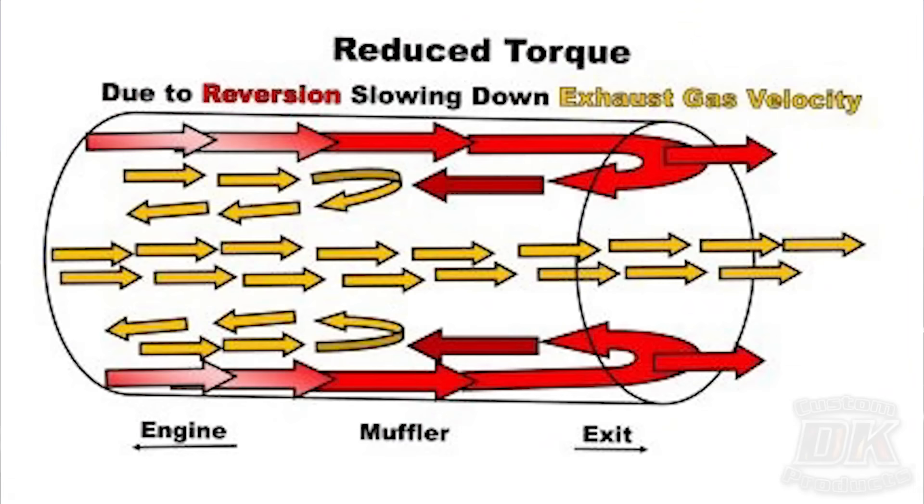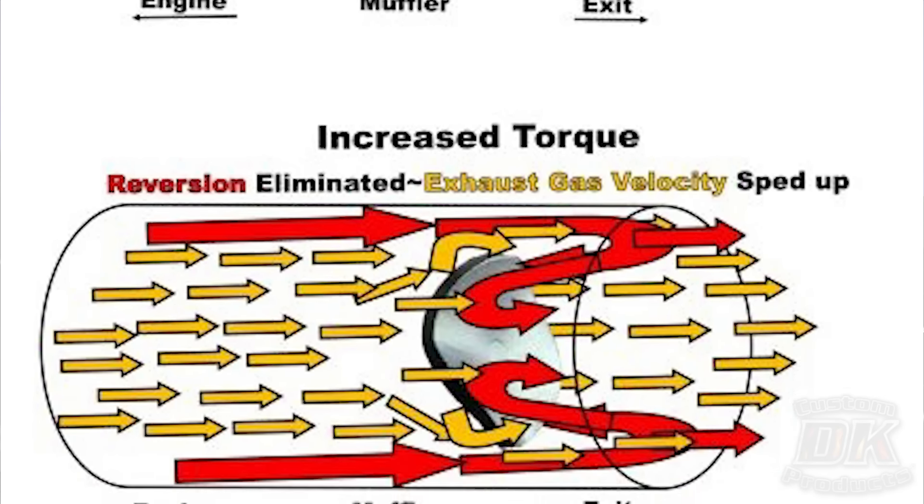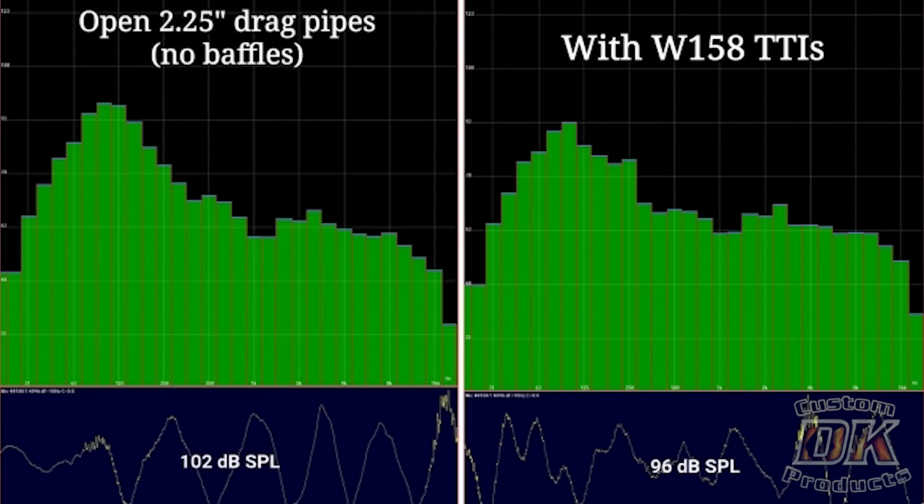You lose power when you remove the baffles because of the reversion — we have a whole video about that we'll put up in the corner. So the simple fix is you put the ThunderTorque insert in. When you do this, you get virtually the same decibel level — albeit a little lower, not anything notable. But what you get is a much deeper tone, more bass, less popping, less high pitch. Just that obnoxious sound that your neighbors don't like. We'll put the DB images without the ThunderTorque inserts and then with the ThunderTorque inserts up on the screen right here.